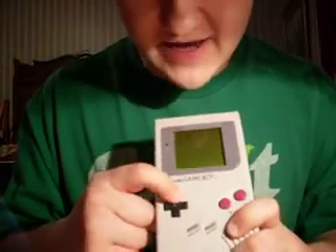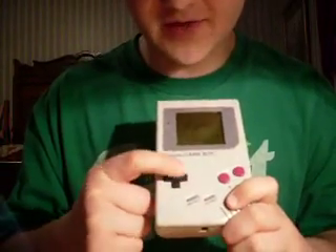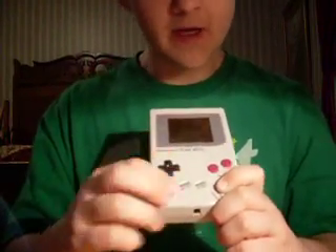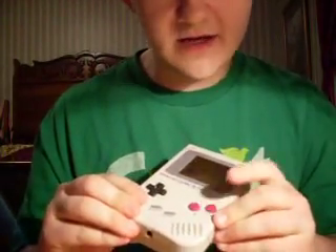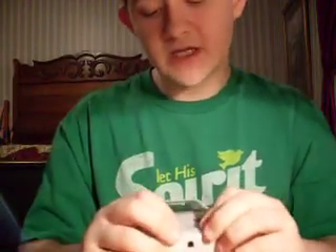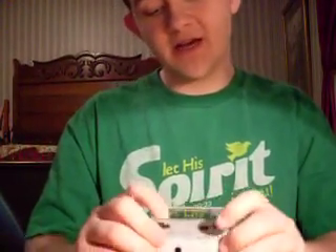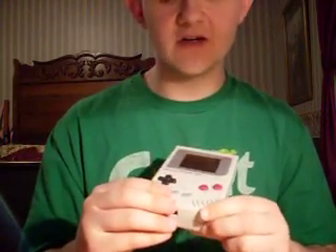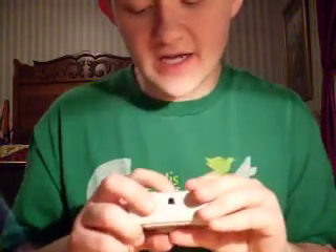Let's take a look at the system itself. You've got a D-pad here — it's a very comfortable D-pad, about as comfortable as an NES D-pad. Right here you've got an A and B button, your start button, select button, and a speaker here. It works fairly well and it's fairly loud when you turn it all the way up.